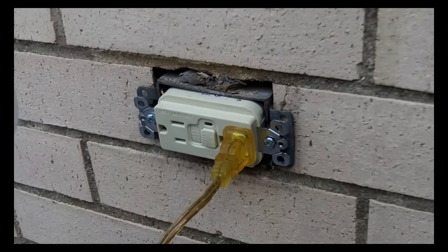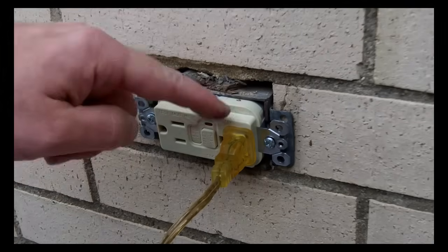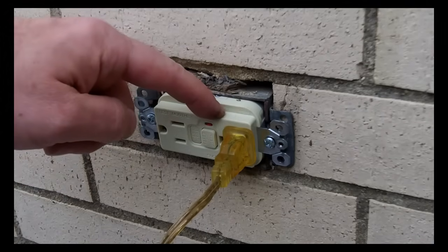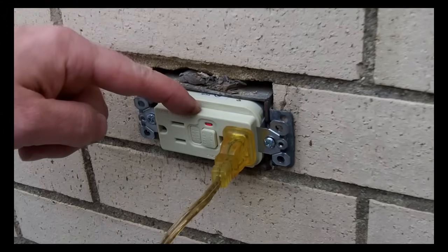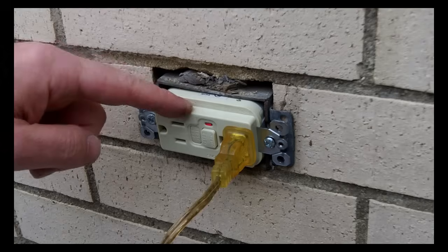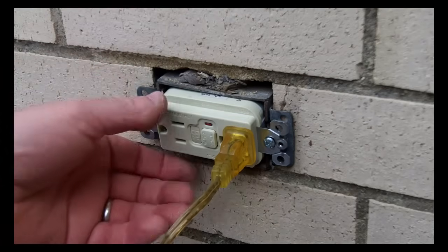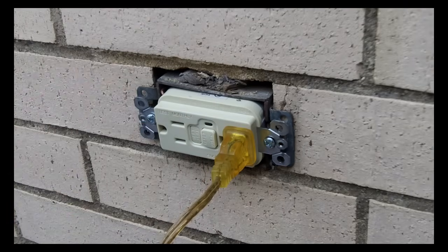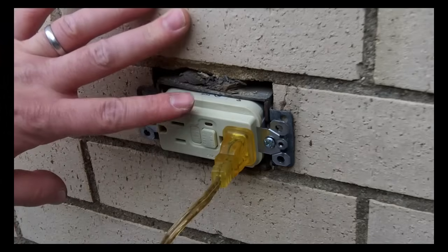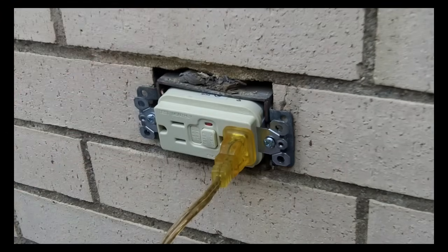I hope this helps out. I feel fortunate because I did guess right and my line and load were correctly assumed. So if you have a GFCI that needs to be installed like this, carefully read the directions of the GFCI outlet you choose, and you can make sure that nobody in your family gets electrocuted when they go to plug something in on the exterior of your house. That's it — take care.